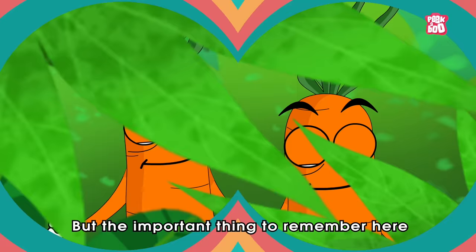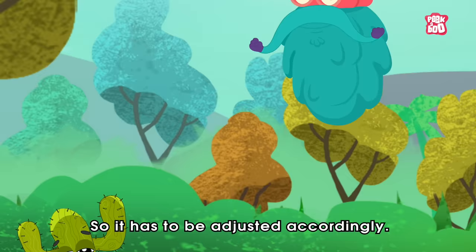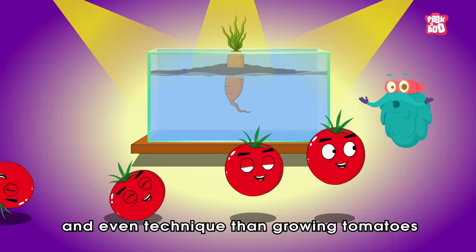Give the plant the proper environmental conditions like temperature and pH balance, and soon it will grow without any need for soil. The important thing to remember is that a particular environment and nutrients won't work for all types of plants, so it has to be adjusted accordingly. For example, growing carrots will take a different type of temperature, nutrient-rich water, and technique than growing tomatoes or any other plant.